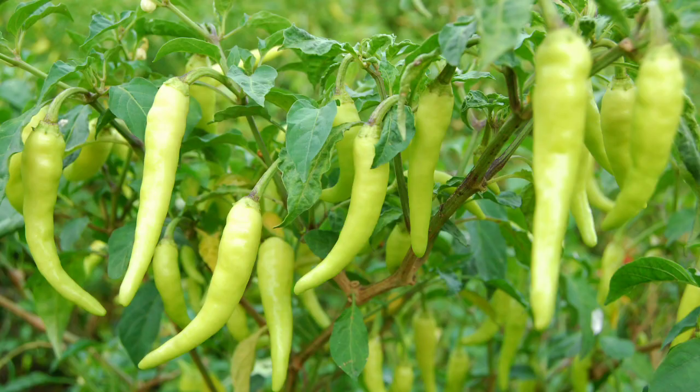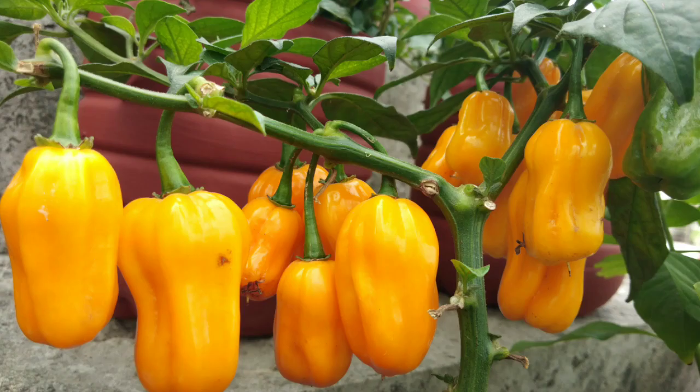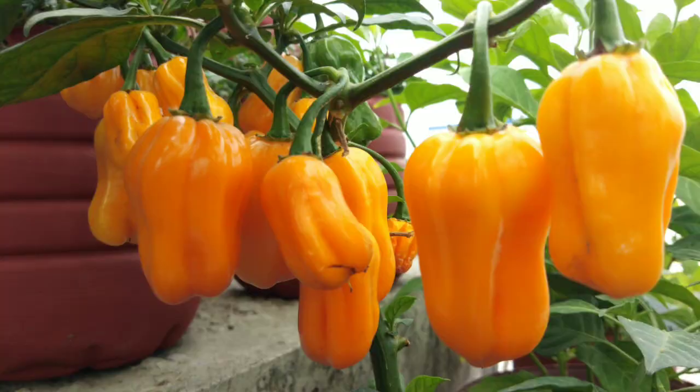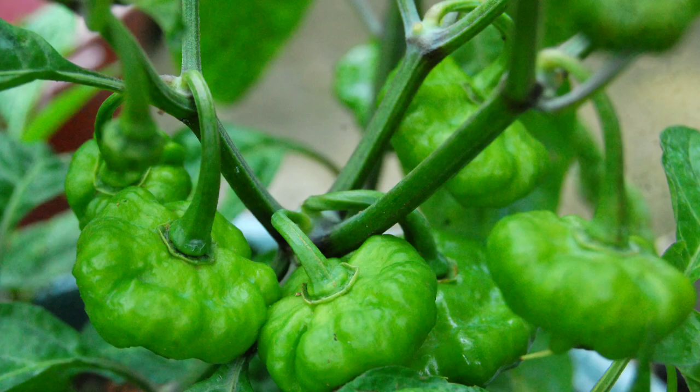In my many years of gardening, I have tried planting different kinds of sili. And like many of us, I struggled and went through a lot of trial and error before finding effective methods for growing sili.